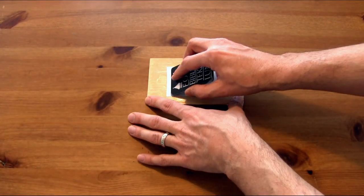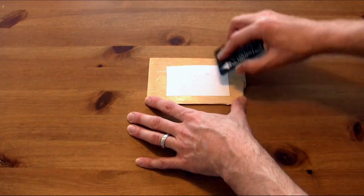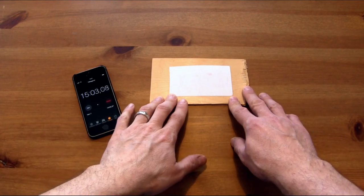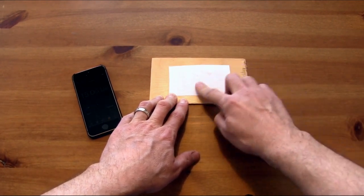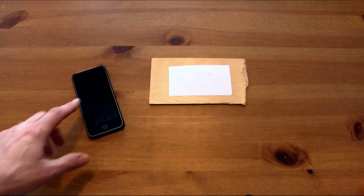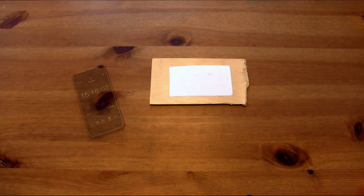I found it really helpful to take a plastic card and go over the top of it to pull out any bubbles. Let's set our timer — we're going to let this sit for 15 minutes before we actually try to take it off. After 15 minutes the Liquitex is pretty dry, a little sticky yet but dried for the most part. I can't quite pull the paper off and that's a good sign. I would recommend waiting a little bit longer than 15 minutes, but I just want to see how this process works.